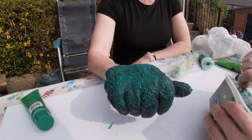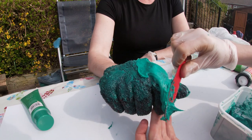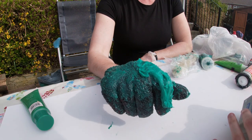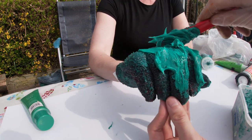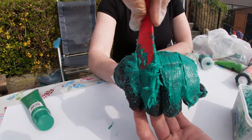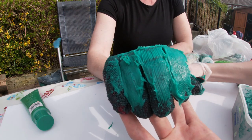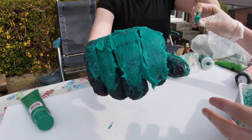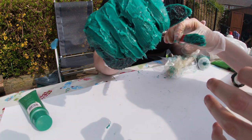Now we're ready for the second layer, which probably needs another person. You want more on the bits where the puck is likely to hit and less on where you're gripping the bat. This is going to be the second layer and we will do a third layer which we then smooth over at the end with washing up liquid and water. Make sure you cover all the knuckles and just round the edge of the fingertips.